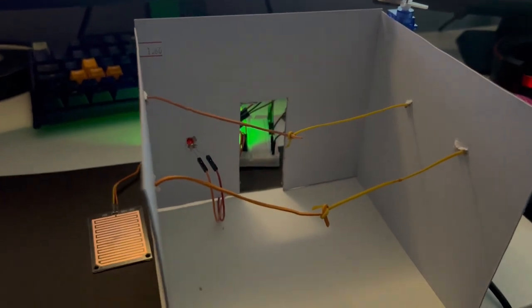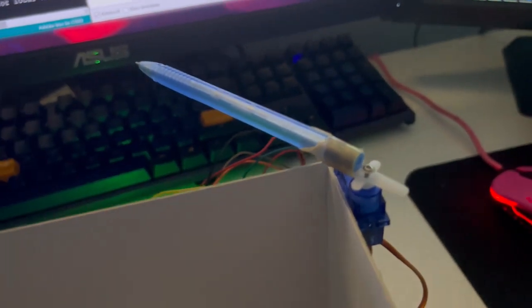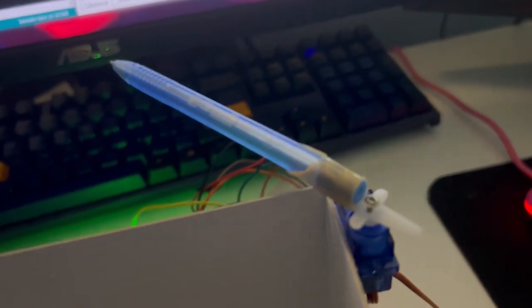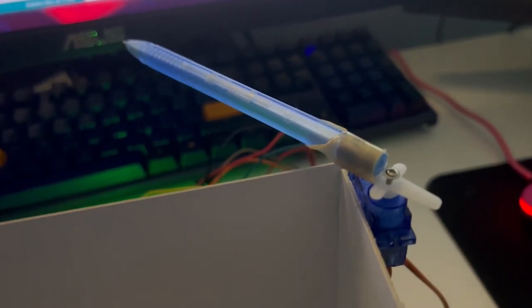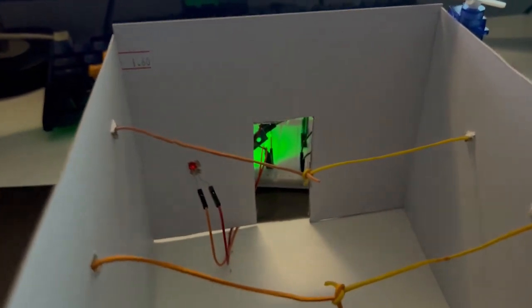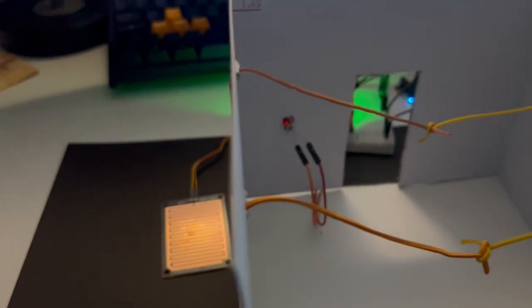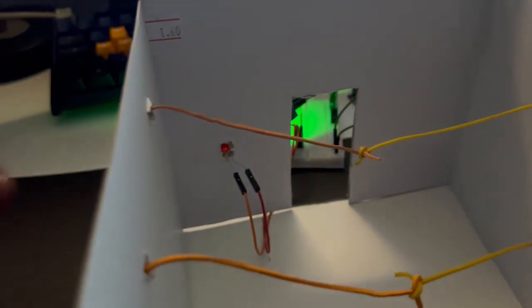This is our setup. We have our laundry area, the LED, the rain sensor, and our micro servo. I couldn't attach a rooftop to the micro servo because it was too heavy, so we're just going to use this pen as an example. Let's see what happens when the sensor detects rain.